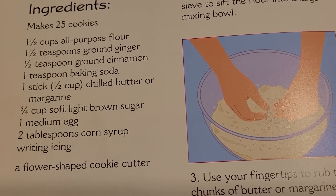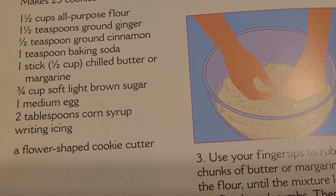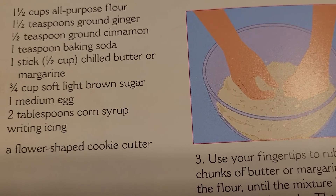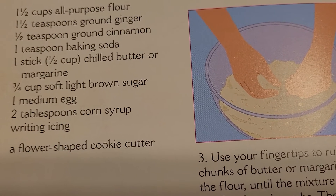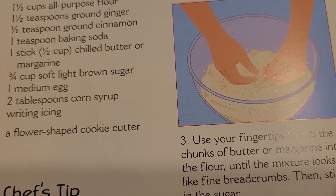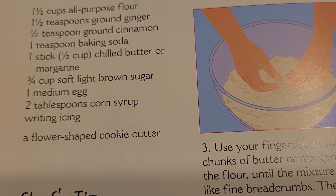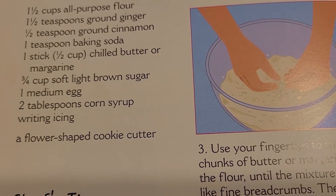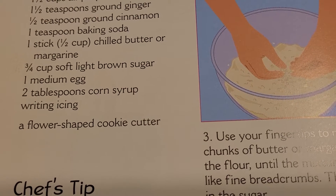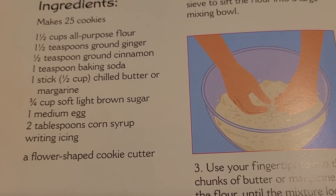Ingredients. This makes 25 cookies. You need 1½ cups of all-purpose flour, 1½ teaspoons ground ginger, 1½ teaspoons ground cinnamon, 1 teaspoon baking soda, 1 stick (half a cup) chilled butter or margarine, ¾ cup soft light brown sugar, 1 medium egg, 2 tablespoons corn syrup, writing icing, and a flower-shaped cookie cutter.